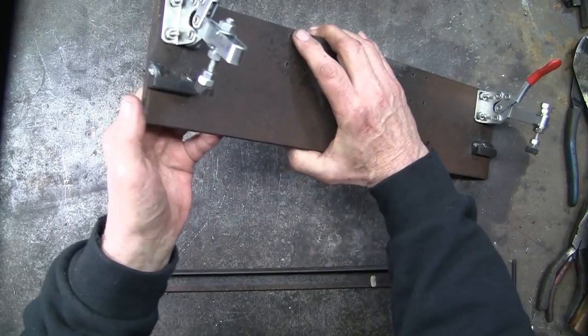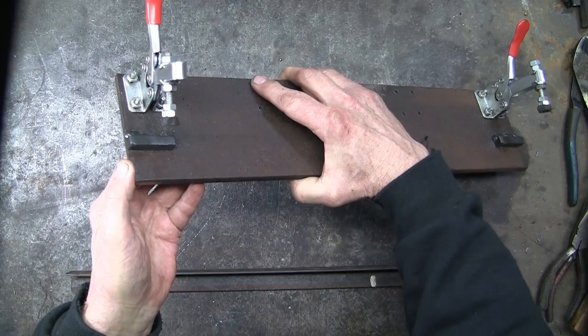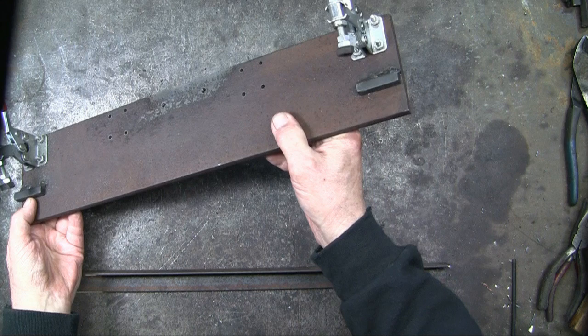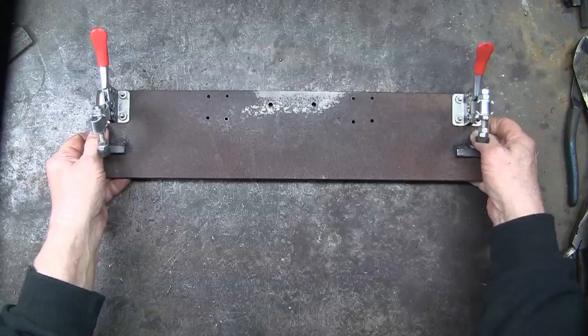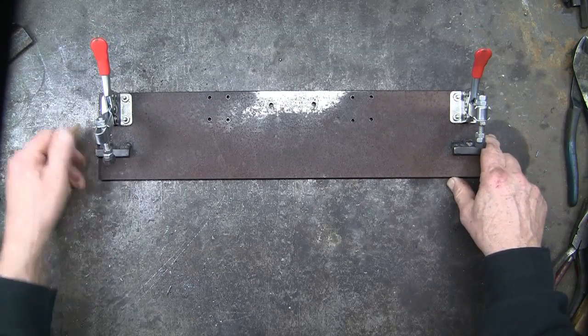Here are the two stops, set back so that the edge of the angle iron is flush with the 3⅛ inch by 4 inch base. My original idea was to make this straight edge specifically for the plasma cutter.